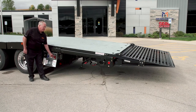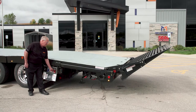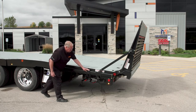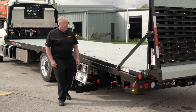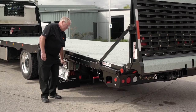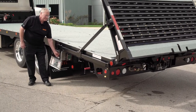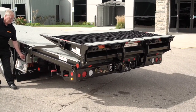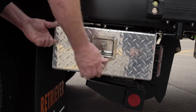Raise the ramp. The ramp can be stopped at the vertical position if you have a fully loaded deck — just move the stop into position, then raise the ramp up to the stop and you're good. To bring the ramp all the way forward, move the stop to the front position.